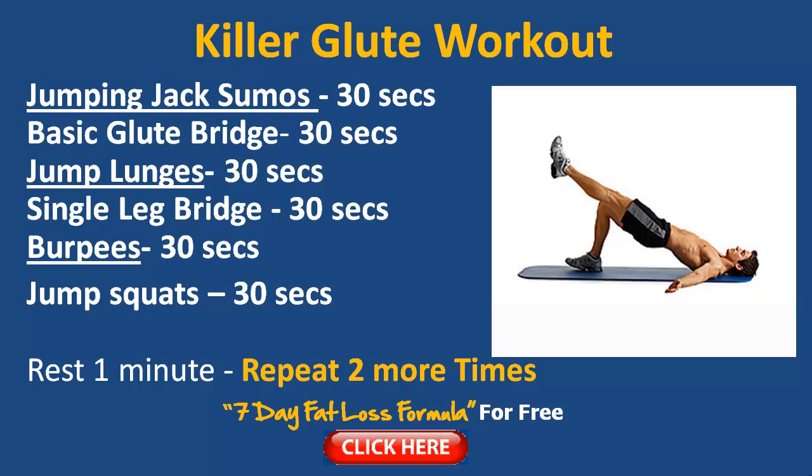Then we hit the classic burpees and finish off with jump squats. Add that all up and it's around two minutes for one round, with no rest in between exercises. Yes, it's going to be tough — but that's why I time you. Do what you can within the specific time.